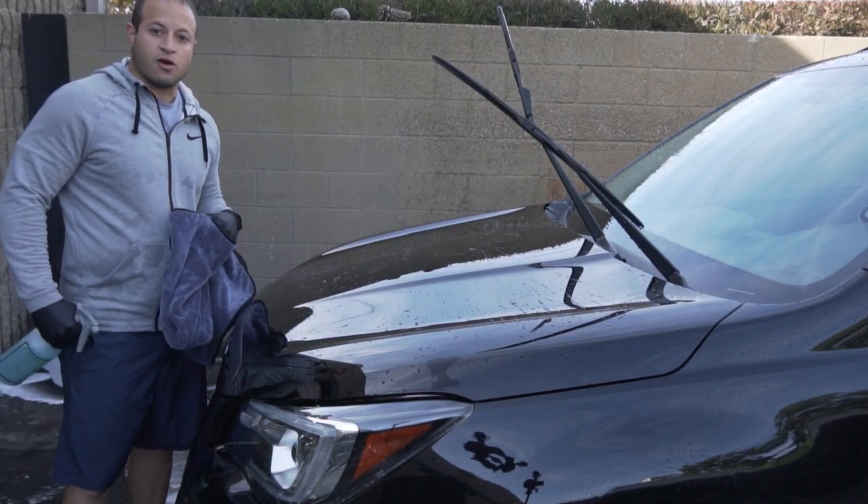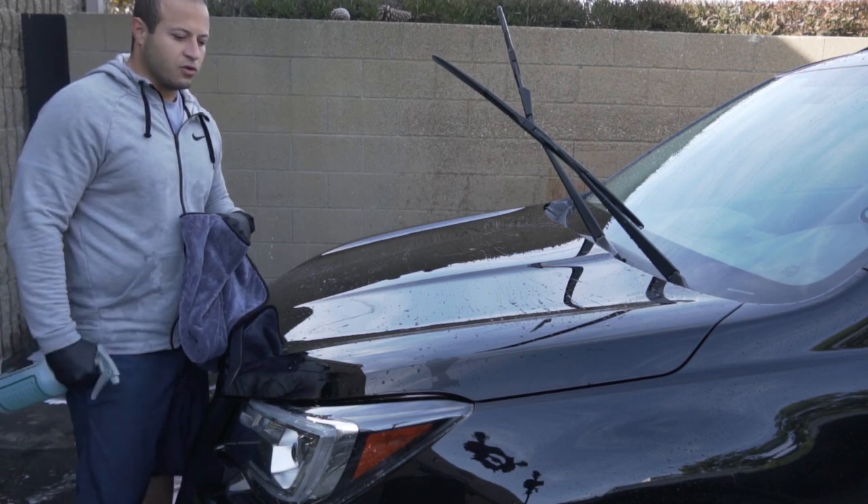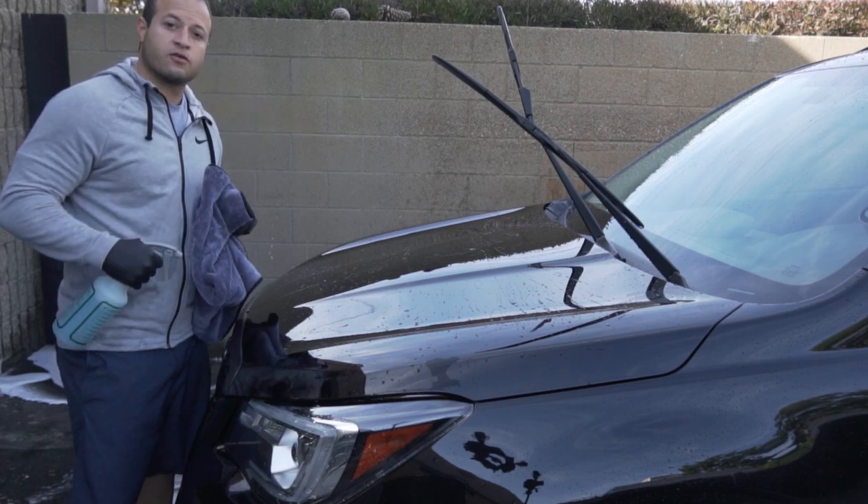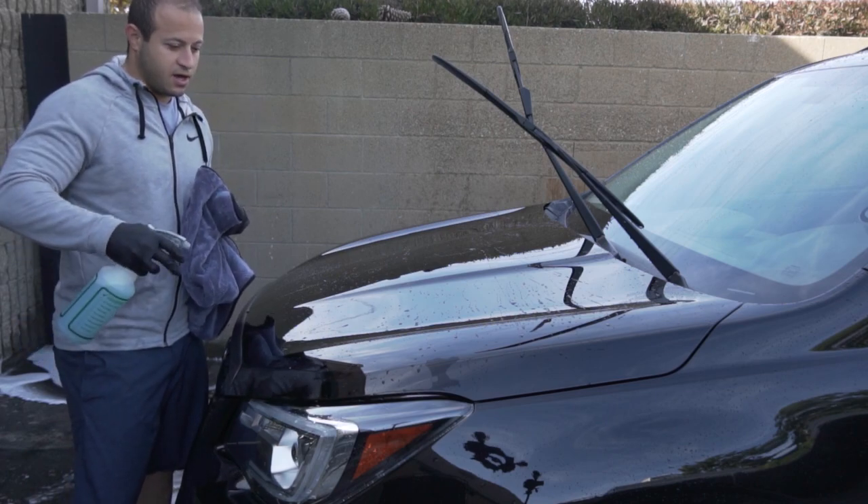Alright guys, it's about that time to start drying. We already blew off the car a little bit to get all the crevices free of water. We're going to use some ONR as a drying aid. Let's see how this thing works.